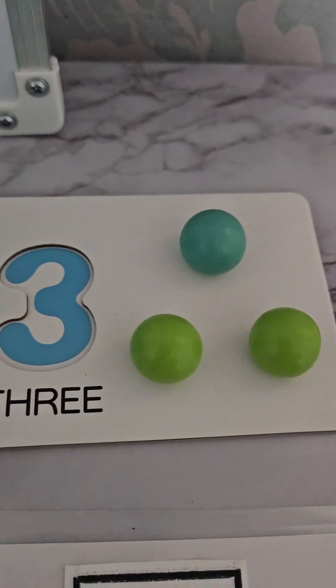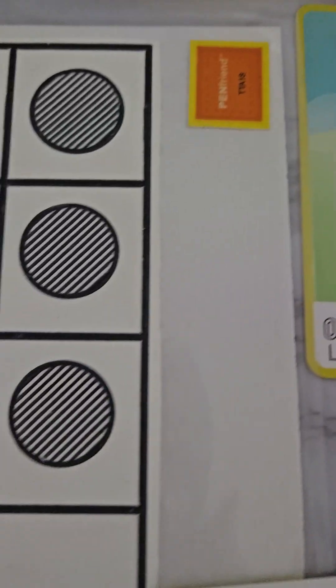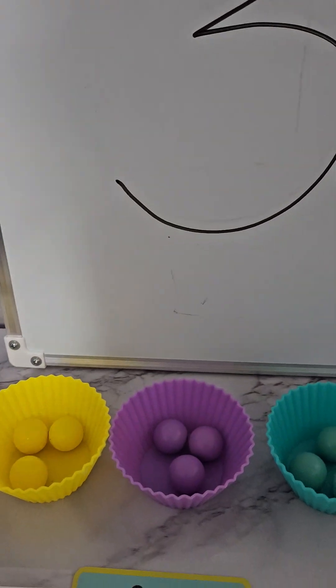Hello everybody, welcome back! Today is number three. We can see all these options for number three - this is how number three looks. Please remember to subscribe to our channel, we really need your help. Let's start.